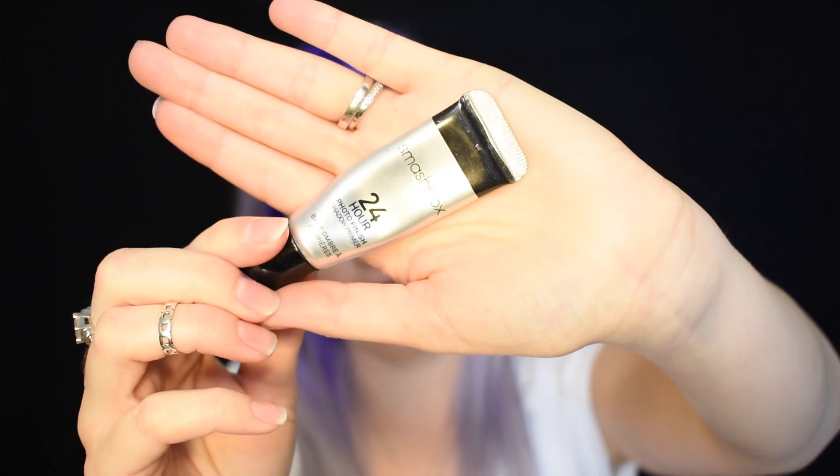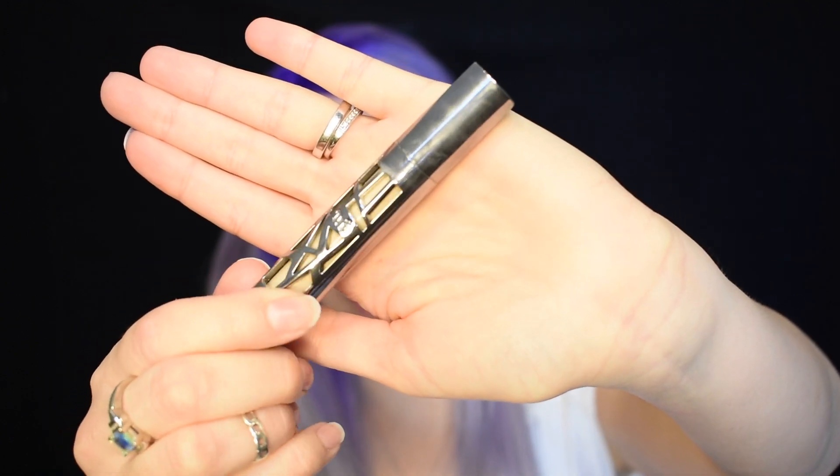Brows are already done, so let's go ahead and prime my eyelid. I'm going to use my favorite Smashbox 24 Hour Shadow Primer as well as the Urban Decay All Nighter Concealer in shade Light Warm. I'll put the 24 hour shadow primer all over my lids, being careful not to smudge the brows. Then I'll take a little brush and carve out my brows with the concealer. I'm growing out my brows right now, which is why they're looking a little bushy. This concealer is amazing for intensifying color and helping shadows last all day.